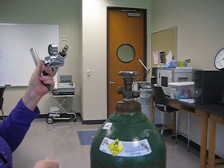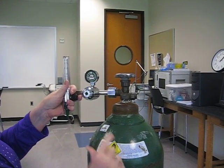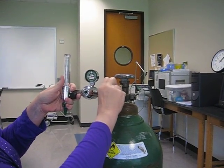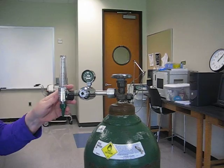Now I'm going to thread this onto here, and I know it fits because it's oxygen and this is an oxygen tank. I know it's oxygen because I've read it, and I know this is an oxygen regulator because I've read the regulator. You can only hook oxygen up to an oxygen regulator because it's part of the safety system. This is a high-pressure connection, which is also part of the safety system.